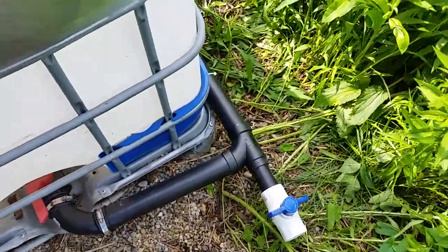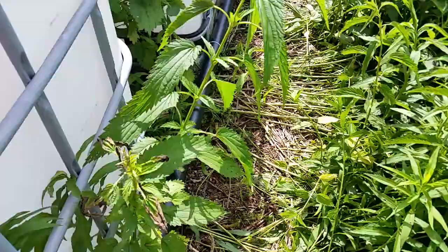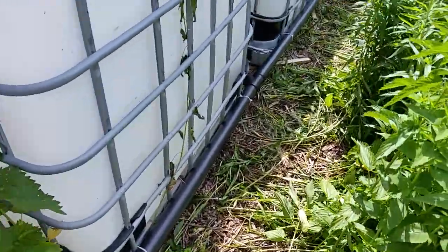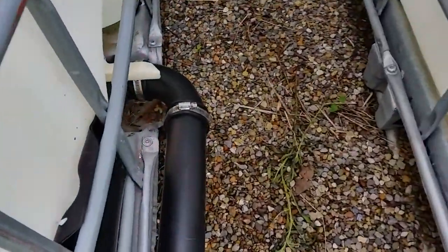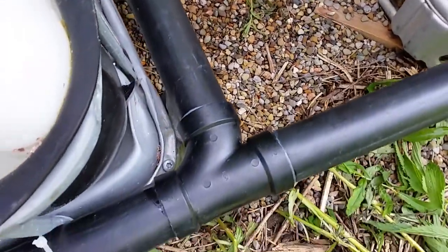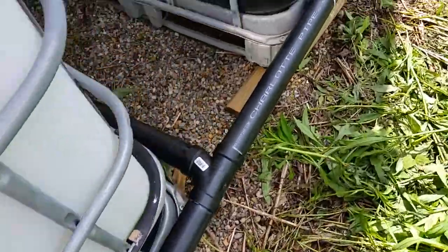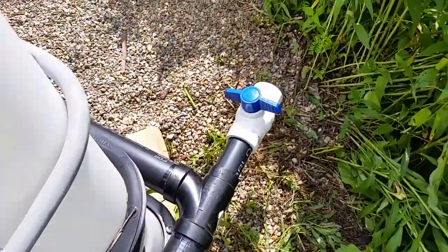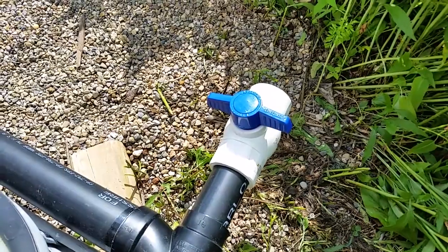I'm going to walk along here carefully. You can see the ABS pipe goes along all these tanks — they're all tied together with an elbow fitting to a T and into the manifold. On each end of the series of four tanks I've got a ball valve, and part two is going to cover how I get from the ball valve to actually watering the plants.